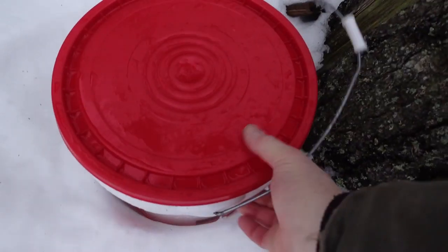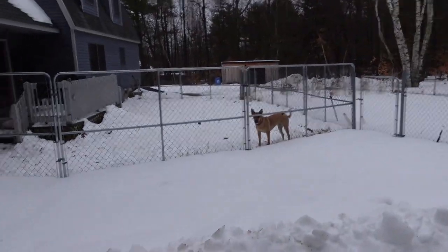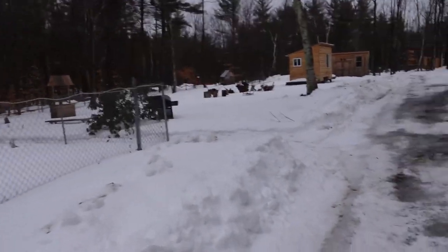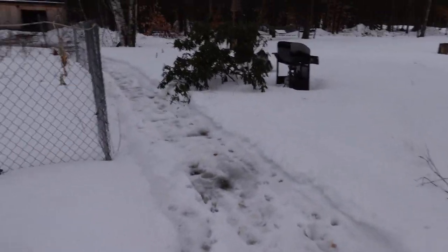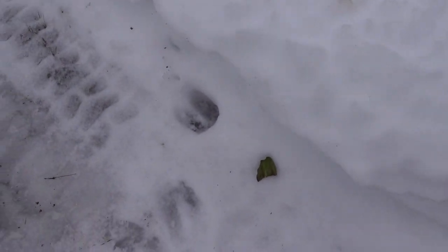Now we got the bunnies done. It's time to move on back to the goats and the chickens. When it's really cold out you see me bring that big jug from inside the house. Well, when it's like this I just use this bucket down here and we fill it up from the outside spigot. Here's Mandy. Hello Mandy. This path behind the garden here — you can see the deer been out here.